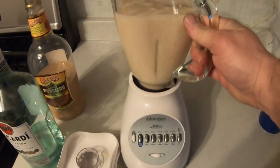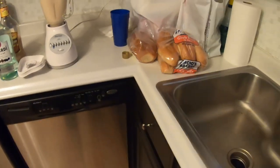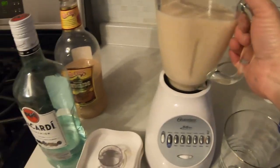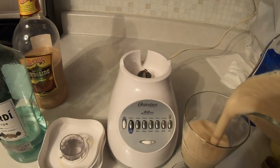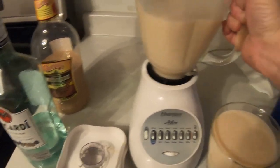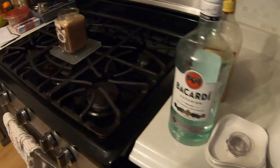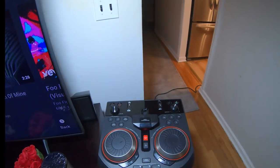I like mine watery, so you can see it's nice and watery — I like to be able to chug it down. You've got to have a nice glass for mudslides; you can't drink them out of a plastic cup. I'm not going to do all the fancy stuff like chocolate syrup. It's nice and watery and nice and powerful — yeah, that's strong, just the way I like it.